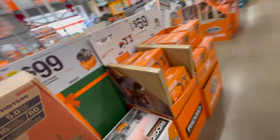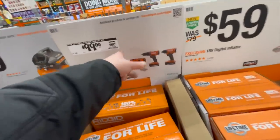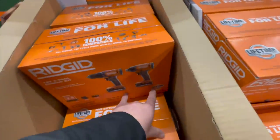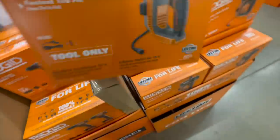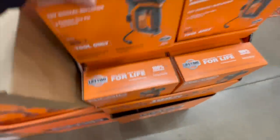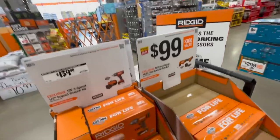$100 for the compressor — already covered that. $100 — was $170 — for their two-tool combo kit with two two-amp-hour batteries and a charger. $59 for their 18-volt digital inflator. $139 — I don't like this cluttered setup, but $139 for their three-piece half-inch impact wrench kit.